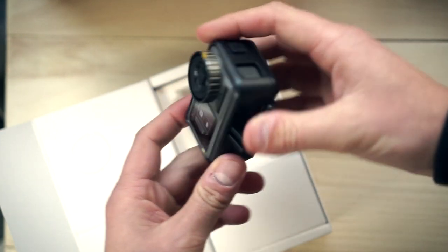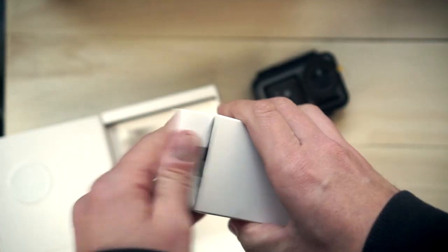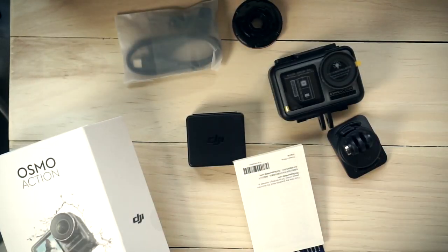We got the camera, already in the little housing. We got a couple different mounts, looks like, and the instructions. It's a new camera — it's so tiny. Isn't that great?